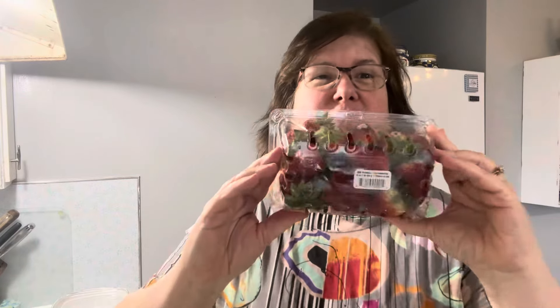I'm hopping on to do a quick video. Thank you for joining me. My name is Renee, and if this is your first time to Pike Creek Farm, thank you so much for joining me. Today I'm going to make a quick strawberry pie.